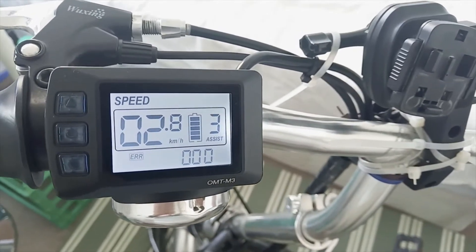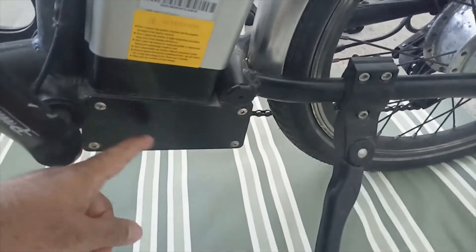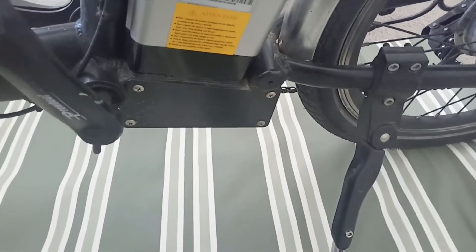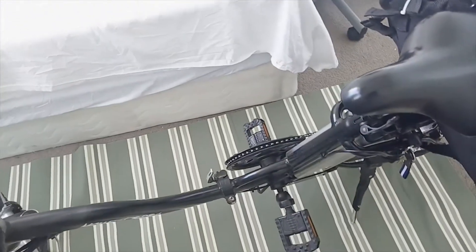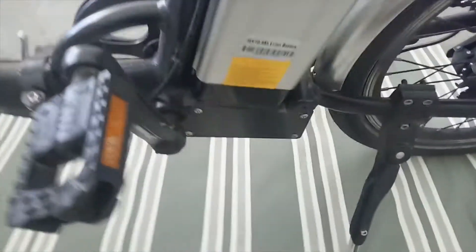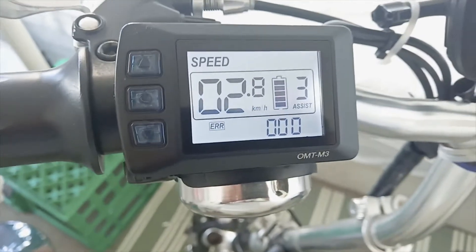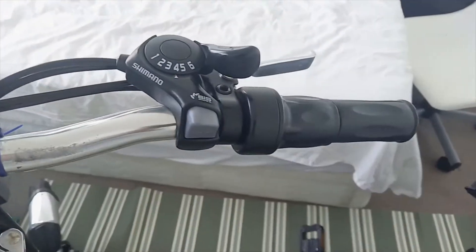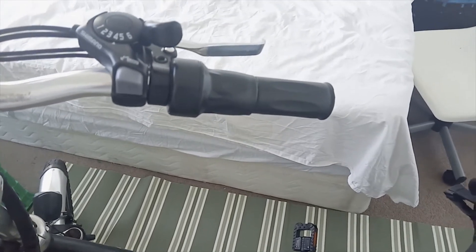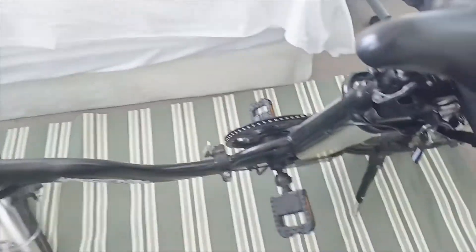Error code 9 says 'controller error.' Since we already know the error code is 009, this represents that something is wrong with the controller. In this bike the controller is located inside this box. Either the controller is broken or the throttle is broken, and they are not able to communicate. If the controller is broken, I will have to change the controller as well as the display, because this display can only communicate with its respective controller. But if only the throttle is broken, I can just change the throttle and keep the same display and controller.